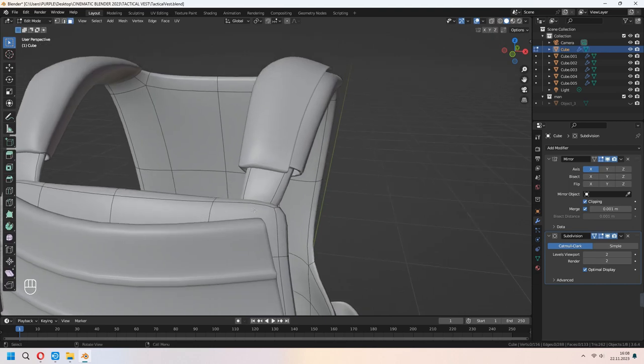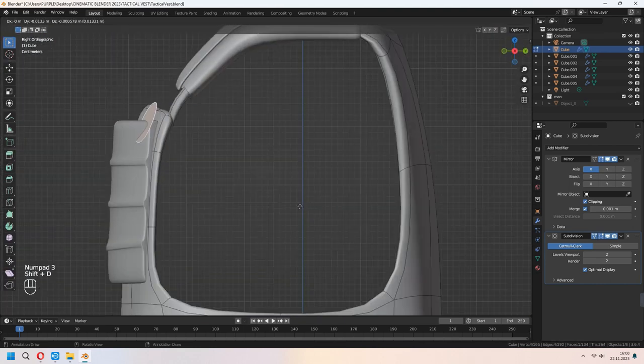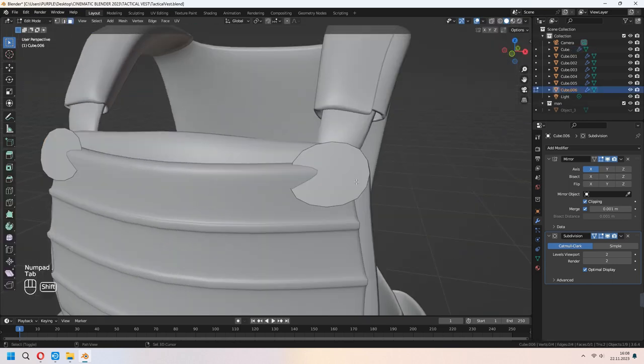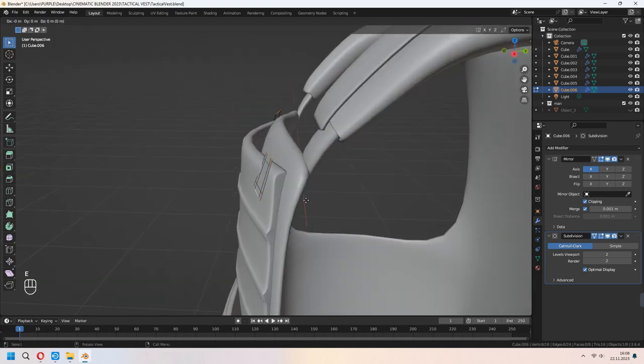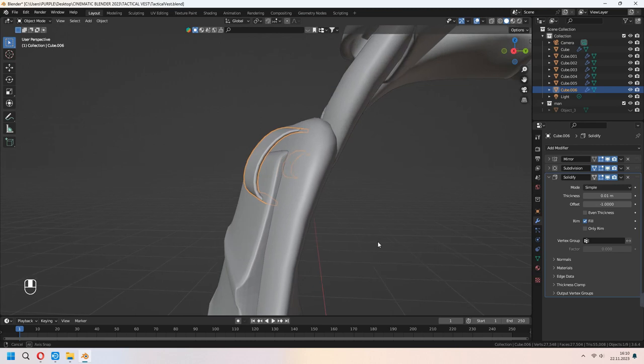Let's add some little metallic parts. Shift+D to duplicate a face and P for selection. Add extra loop cuts for making a bit of a square shape. You can scale it and E to extrude the top and bottom edge lines — we will make a little piece here, and we will add a solidify modifier.